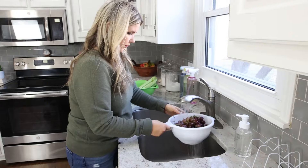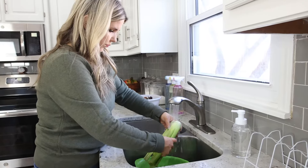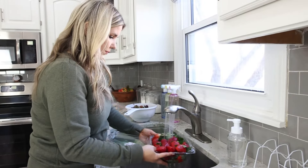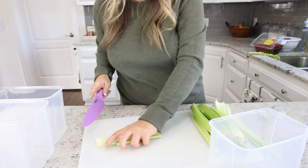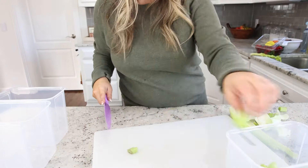I love having my veggies and fruit cut up and ready to go in my fridge. I feel like I eat them so much more when they're cut and ready, and I know my kids do as well. So I'm going to take the time to cut them up right now and put them in the fridge.